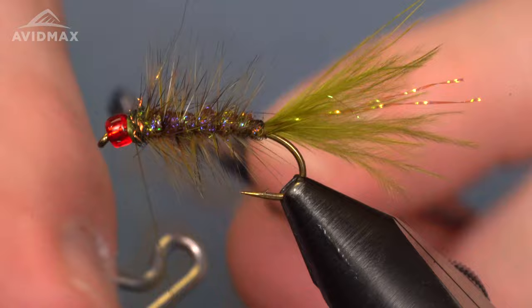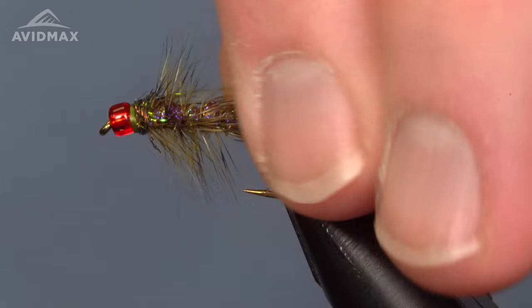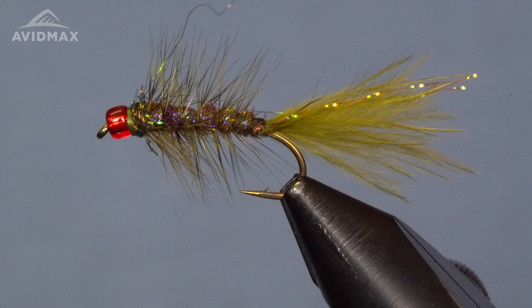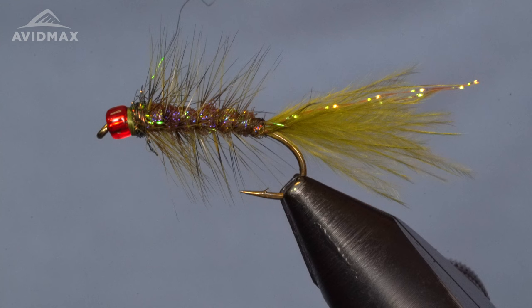I really enjoy tying complicated flies at the vise, but when it comes time to fill a fly box for a trip, I'm looking for simple and effective flies — and Scott's Damsel Bugger fits that bill really nicely. Highly recommend this fly if you're fishing still water. Get it down to where those fish are suspended and you'll have a wonderful day catching fish eating damsel nymphs. Thanks for watching — check the description below for all the materials used, links to other fly tying videos, and make sure to check out AvidMax.com for all your tying and fly fishing needs.